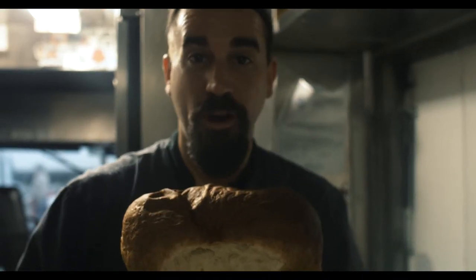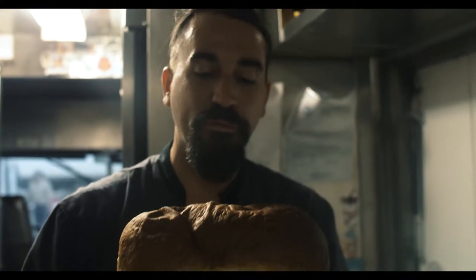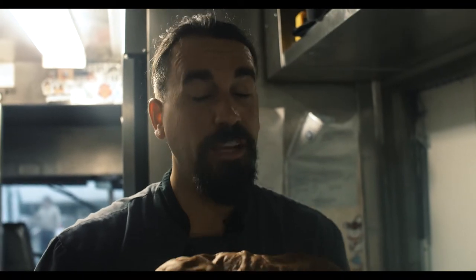Let's talk about one of the most amazing chemical processes that we have been performing for centuries and still do not completely understand. The magic world of bread.